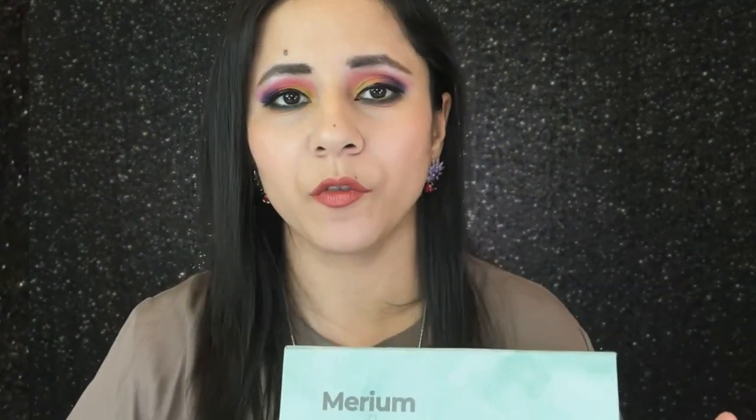Assalamu alaikum and welcome to my channel. We are doing it again — we are about to dive into the new Mariam Per Vase Cosmetics launch and I'm all geared up for all the hate coming my way. Today I'm reviewing Mariam's new launch: she has recently come out with an eyeshadow palette, two cream blushes, and three eyeshadow brushes. I didn't buy the brushes or the cream blushes — I bought the eyeshadow palette and I'm going to be reviewing it for you today.